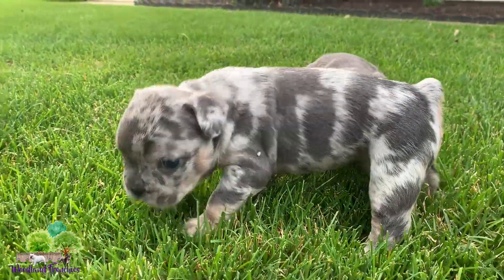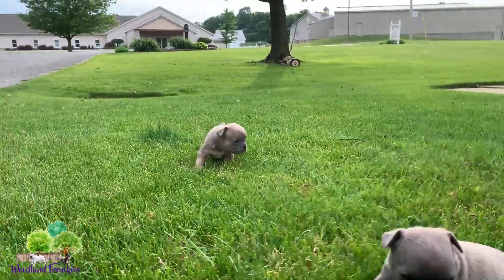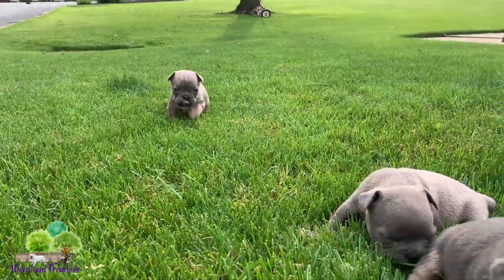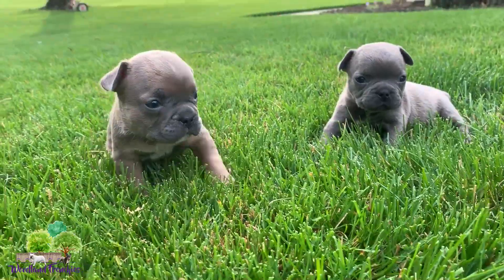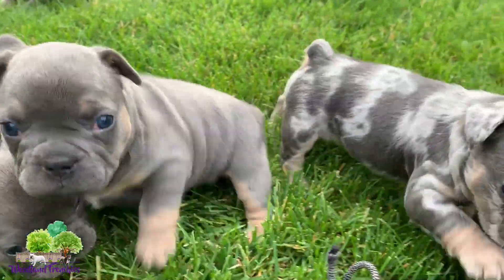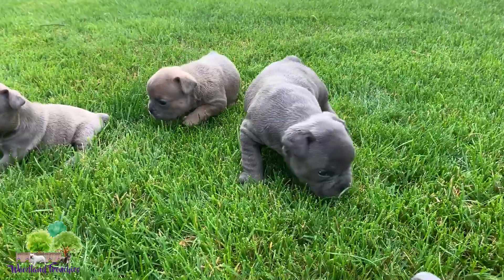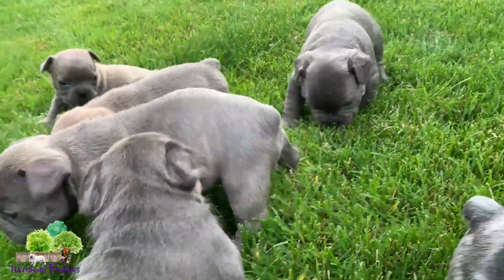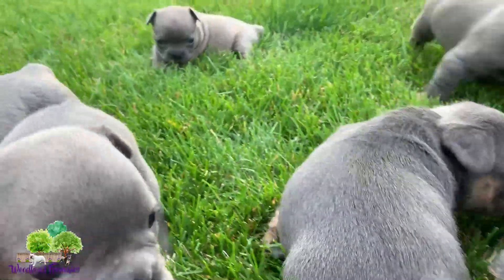Check that blue merle tan out — here comes the blue fawn. Good puppy, good puppy. So they're around four weeks old right now. Actually we're going to wean from the mom and start introducing some solid food, so yeah.